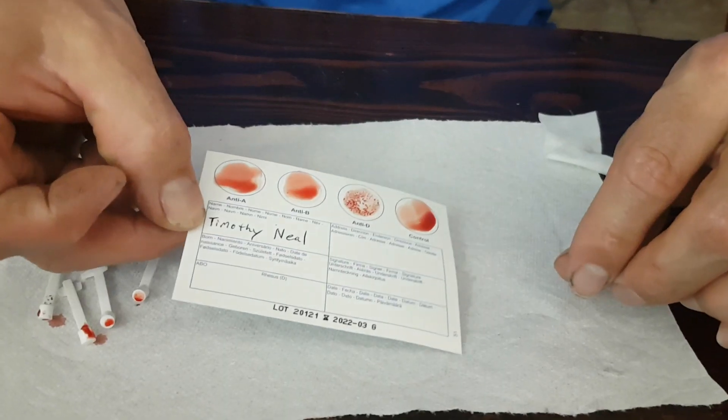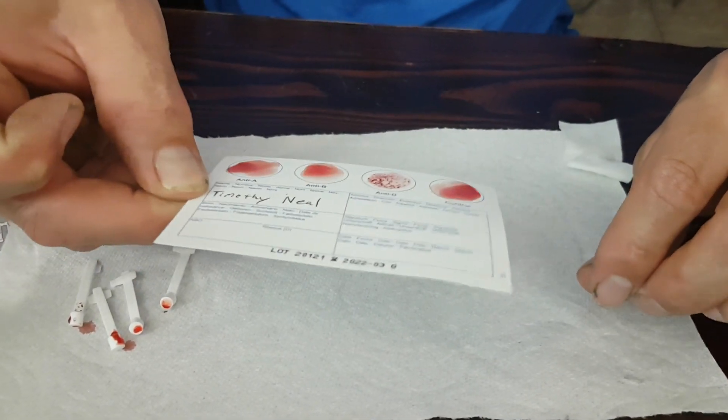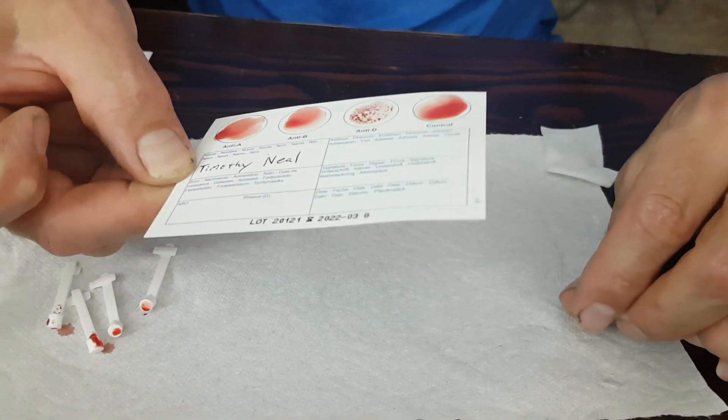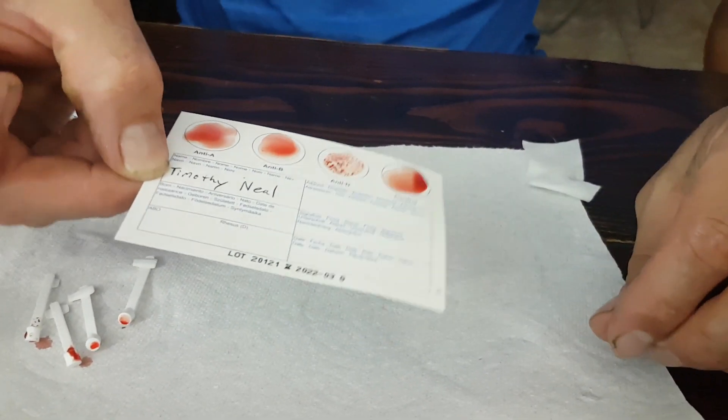You have to mix each one of these, being careful not to contaminate any of the ones next to them. You're supposed to stir each one for 10 seconds. Next, it says we need to tilt the card in all different directions, being careful not to mix them. This is basically causing the blood, the water, and the agent to mix on the card so that it will speed up the coagulation process. We'll set this aside and figure out later what Timothy's blood type is.